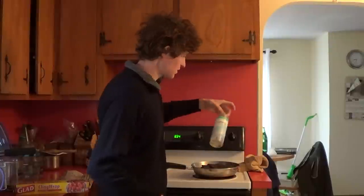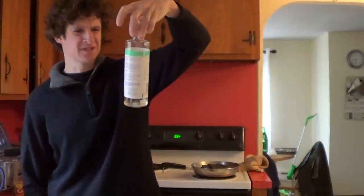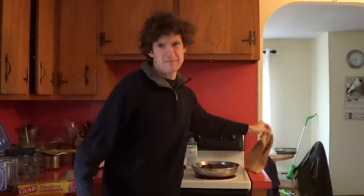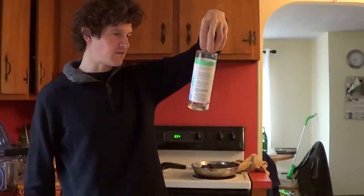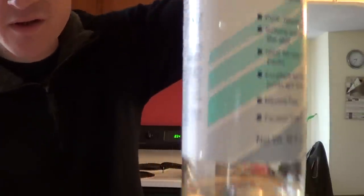So what a castor oil pack is — you use castor oil, which that is the bottle that I used. This thing was ten bucks. I got it at a health food store. You might be able to get it at Whole Foods or a larger supermarket, but you want to make sure it is hexane and paraben free.